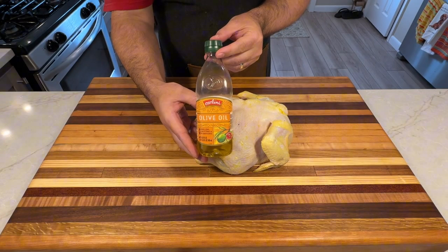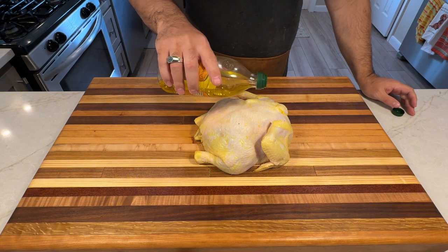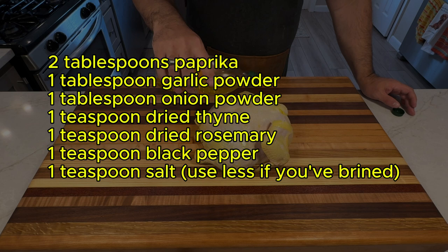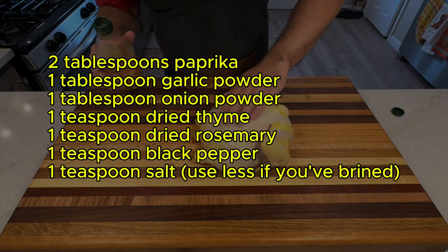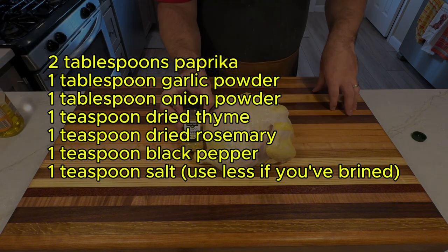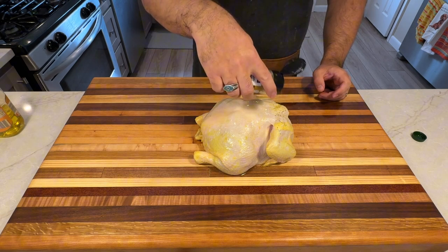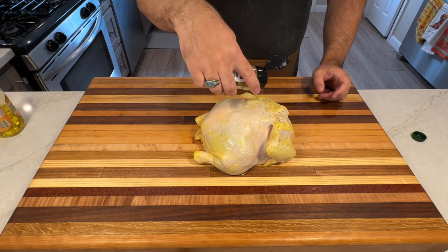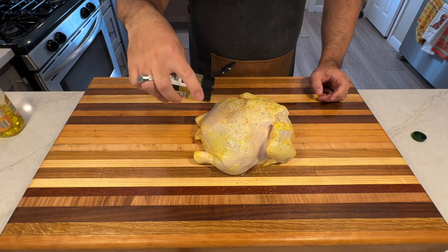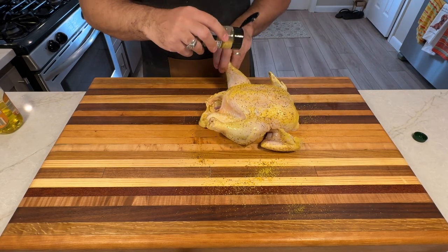While the chicken air dries, prepare the dry rub. Today we're keeping it simple using the same lemon pepper seasoning from the brine. For those who prefer a homemade rub, here's a well-balanced recipe: two tablespoons paprika, one tablespoon garlic powder, one tablespoon onion powder, one teaspoon dried thyme, one teaspoon dried rosemary, one teaspoon black pepper, one teaspoon salt. Mix thoroughly, then apply the rub generously to the chicken, making sure to get under the skin for maximum flavor. If using the homemade rub, consider incorporating it into your brine as well for a consistent flavor profile throughout.